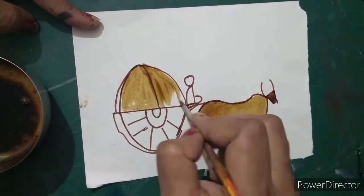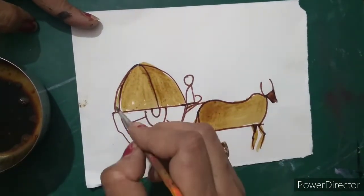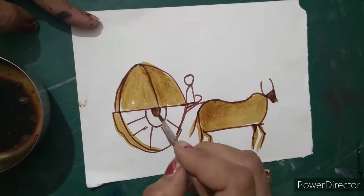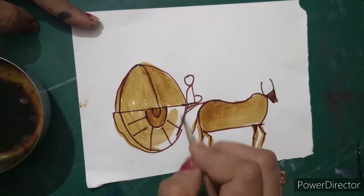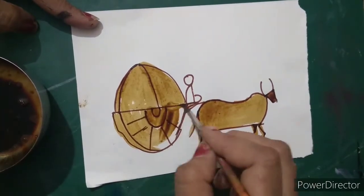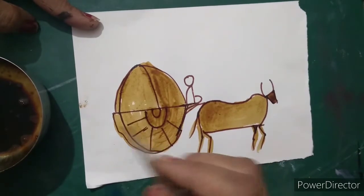After doing the coloring, we are going to use the black color. Mix it in this coffee decoction and then we are going to do shading. At this time we have to just do the coloring with the coffee only. There is no need to do it in proper proportion or anything — do it randomly.